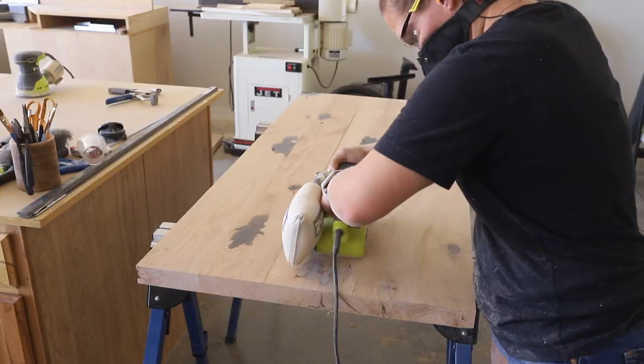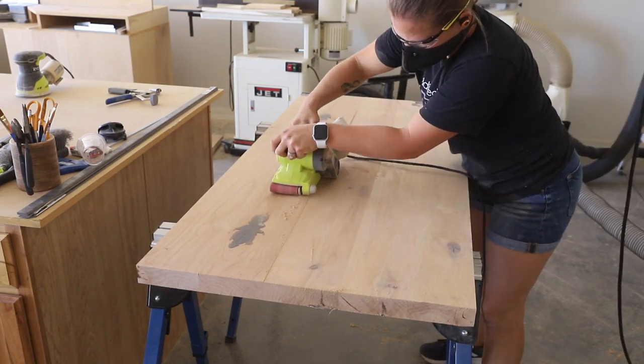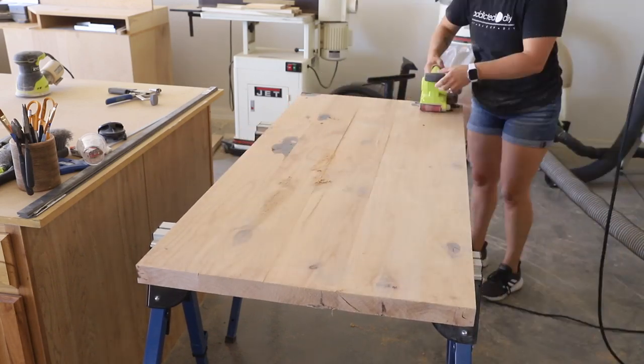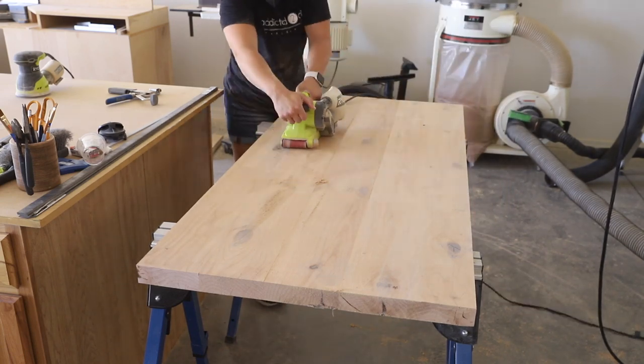Once the drawers were done, I moved back over to the desktop which was ready for a good sanding. I started with my belt sander and 80 grit sandpaper and worked my way up to 220 grit sandpaper on my orbital sander.